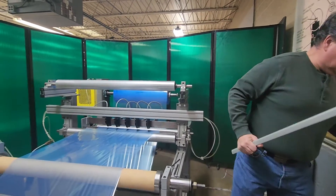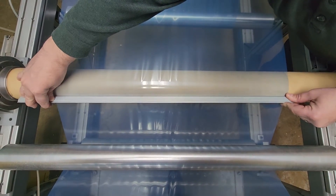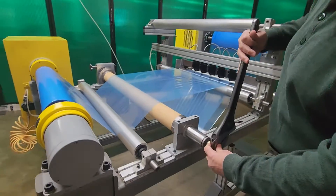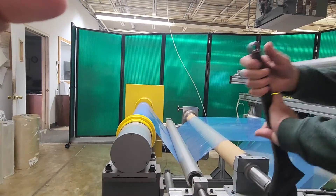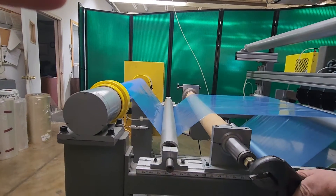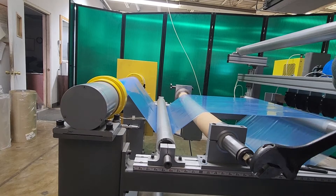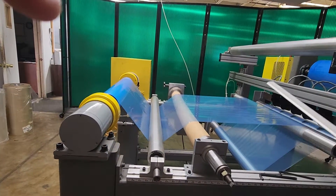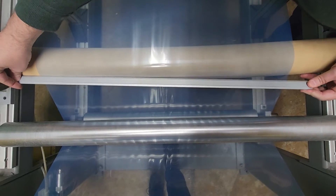Right now the bow roll is straight. When I put a straight edge up here it's perfectly straight — it doesn't rock back and forth and there's no gap, so it's just like any other idle roll in the machine. When I take this wrench and start to adjust the bow roll, you're going to see it start to bow. Now that's a fair amount of bow — the maximum bow we get is about 5% of face. If I put the straight edge back on the bow roll now, you'll see a gap from side to side because it's bowed quite a bit.